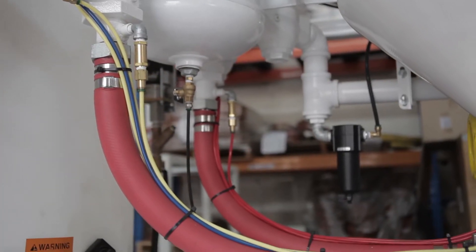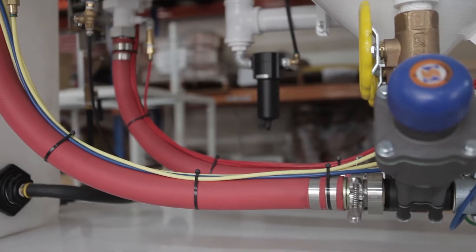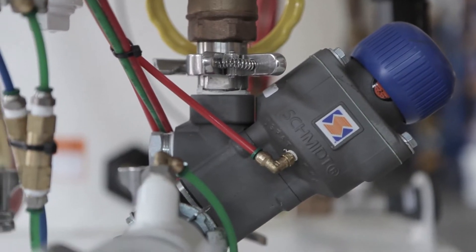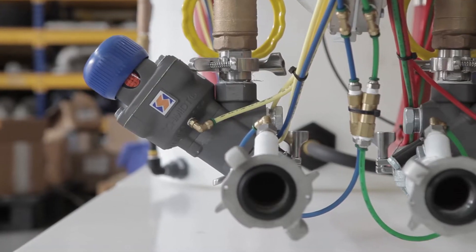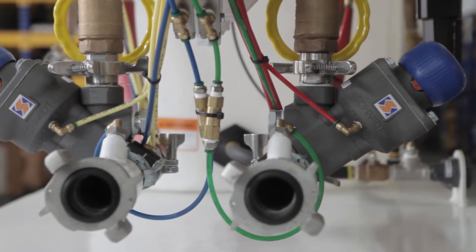Our current standard systems include a single outlet unit and a dual outlet unit, but we also have the capabilities to engineer, design, and build any number of outlets on a single vessel, should your job site require more than two.